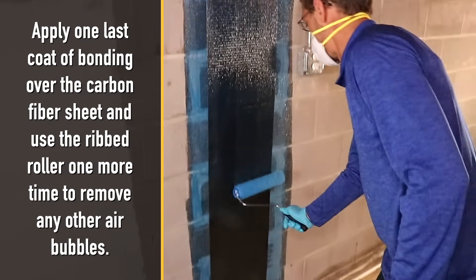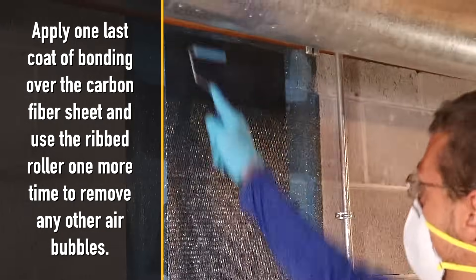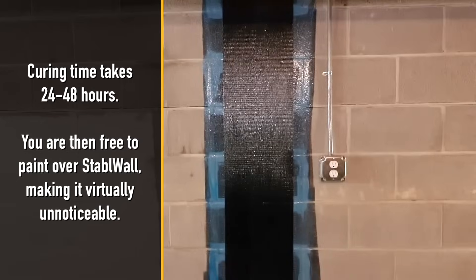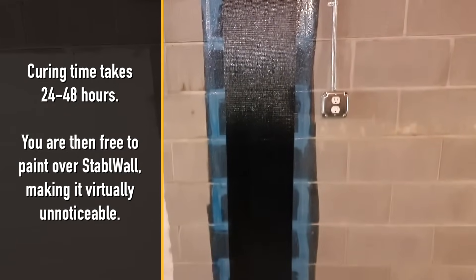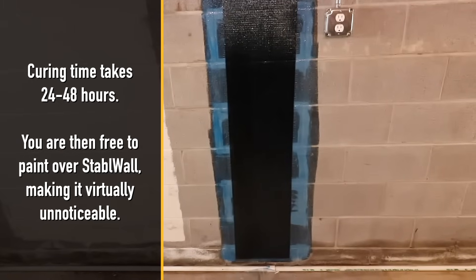Apply one last coat of bonding over the carbon fiber sheet and use the ribbed roller one more time to remove any other air bubbles. Curing time takes 24 to 48 hours. You are then free to paint over Stable Wall, making it virtually unnoticeable.